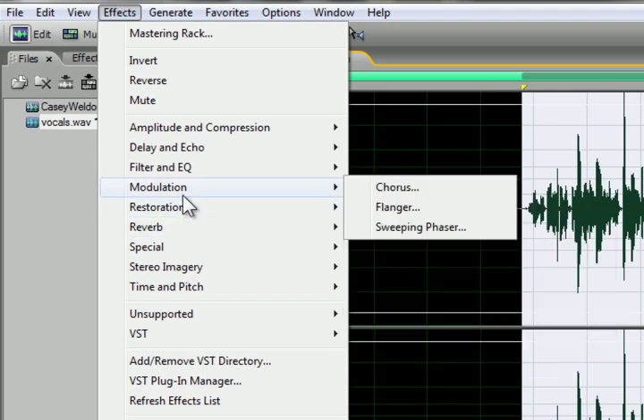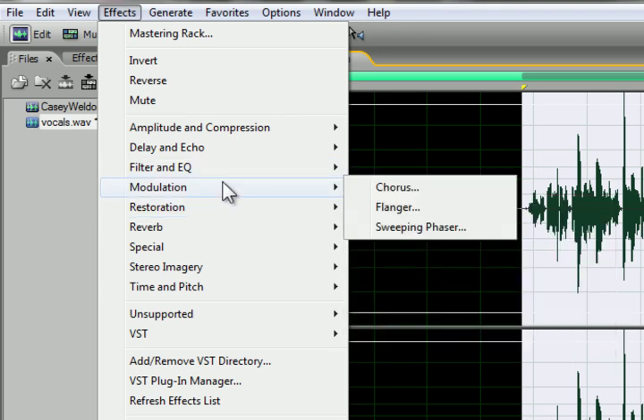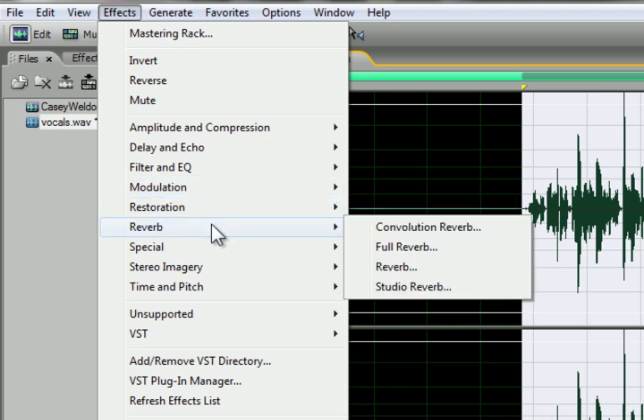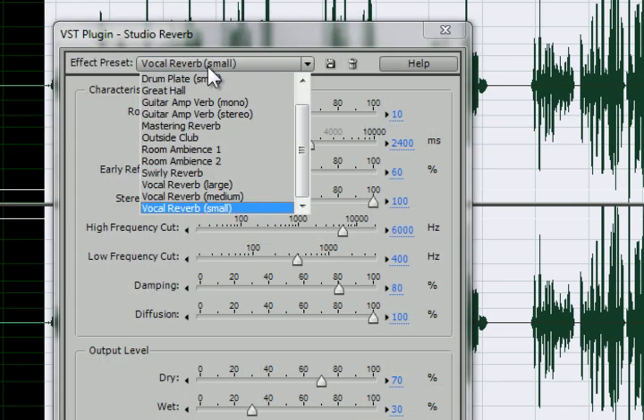Now we're going to apply a slight mastering reverb. Reverb is typically used during processing of vocals to make them sound thicker. Go to Studio Reverb and choose Mastering Reverb under the presets, then hit OK.